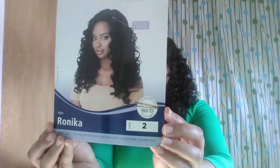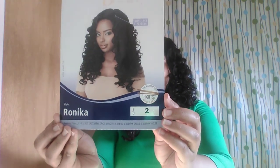Hi, welcome to my channel. Today I'm doing a wig update and the wig I'm wearing is Renika by Outre. I had this unit for about a month now and she's holding up pretty well. I recently washed her and the curls just bounced right back.